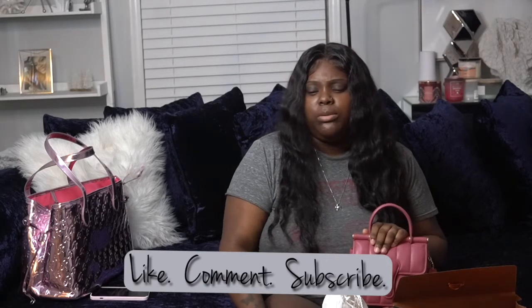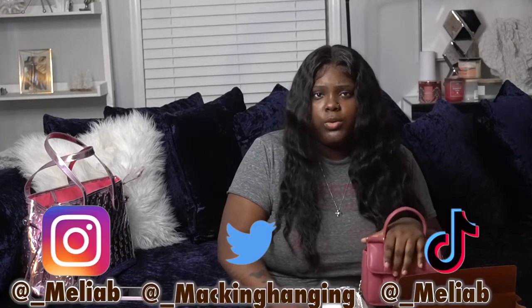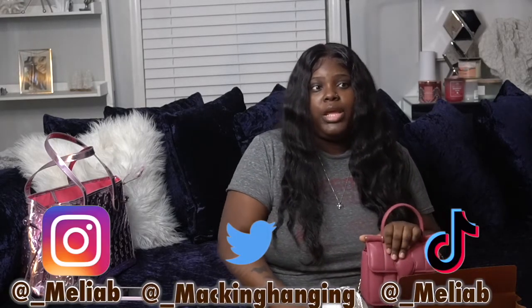Don't forget to like, comment, and subscribe. If you want to see more purse videos, you can DM me with purses you'd like me to review, or comment down below. My Instagram is underscore Milah B — it'll be listed down below. That's all for this video!